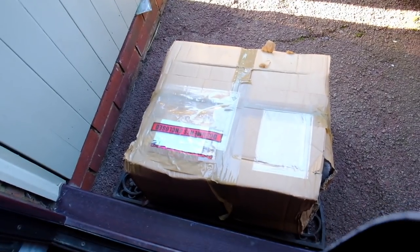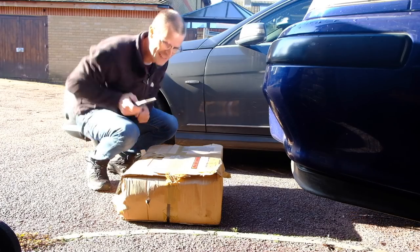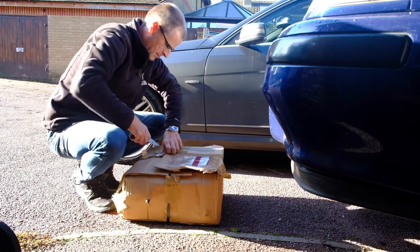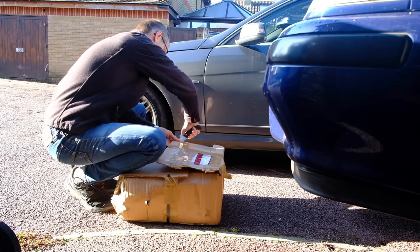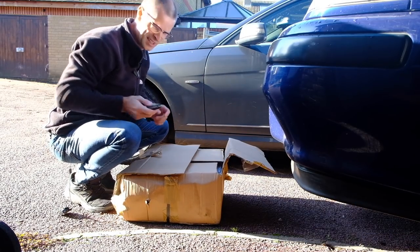A package has arrived! Let's see what's in here. That's not a knife — this is a knife.